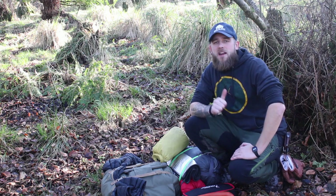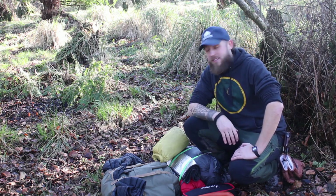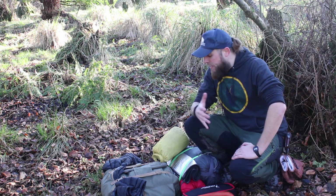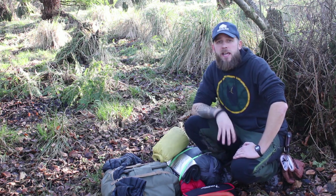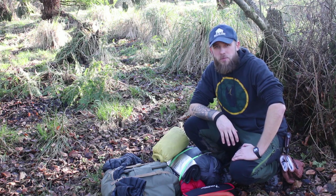What's up guys, how you doing? Thank you very much for checking out the video. Welcome back to Colocraft Bushcraft. In today's video I'm going to be doing a gear loadout, so I'm just going to run you through the kit that I tend to take if I'm doing a bushcraft overnighter. Hope you enjoy.